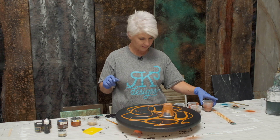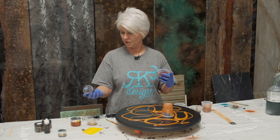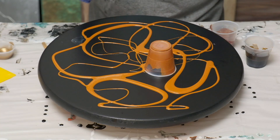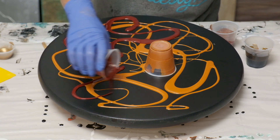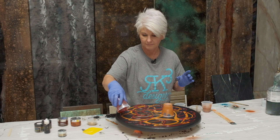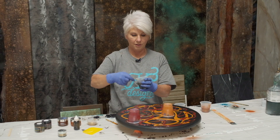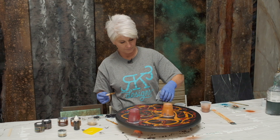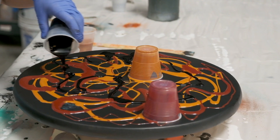The second color I'm going to come in with is also by Color Obsession, and it's Chocolate Orange. Really pretty. I'm just going to kind of come in now in between my other color I laid down. One of my favorite browns is by Alumilite — it's their brown opaque dye, and that'll be available on our website. So I'm going to pour this out as well, just going in between those colors.